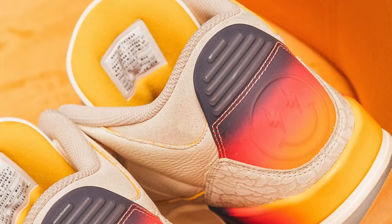Hey, what's up guys? I'm Seth, and it looks like we finally have some really good images of the upcoming Air Jordan 3 J Balvin.